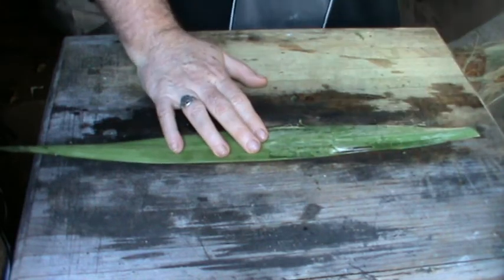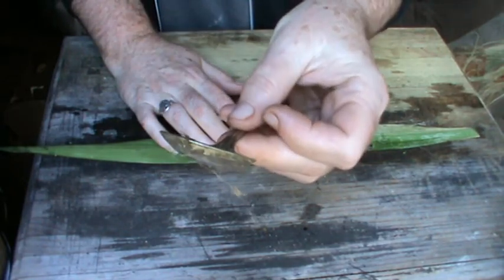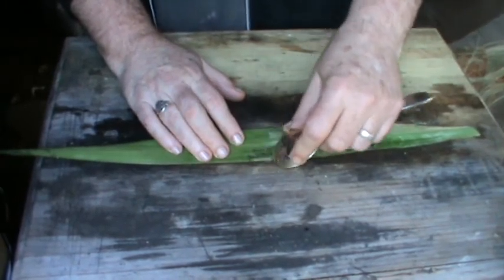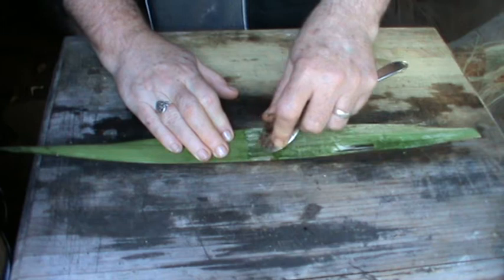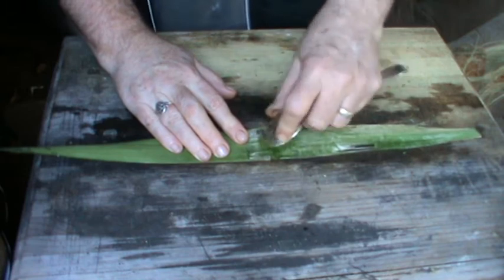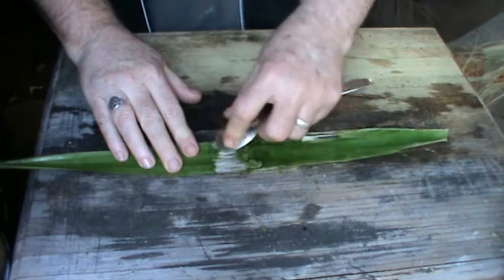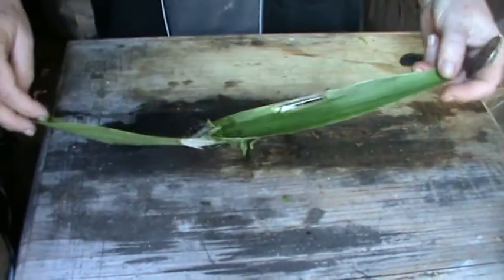One way to remove the fleshy part is to use a spoon — I have here just a soup spoon. It has a blunt edge but it's sharp enough just to pull the fleshy part of the leaf off and reveal the fibers underneath. Work all the way through and eventually you get the fibers exposed. Work all the way down the leaf.